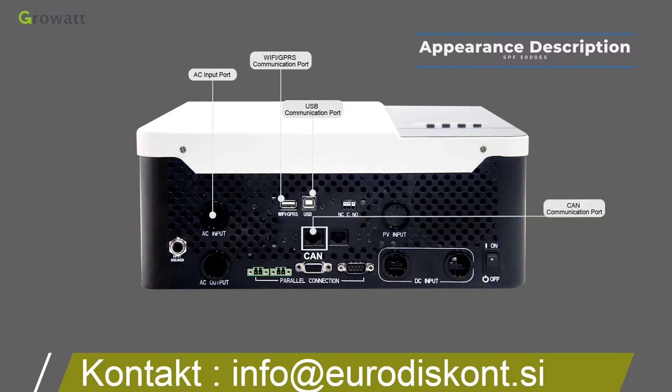The CAN communication port is for lithium batteries that use the CAN communication protocol. The dry contact port is a switch output terminal that can be used to deliver a switch signal to an external device when battery voltage drops to the warning level.